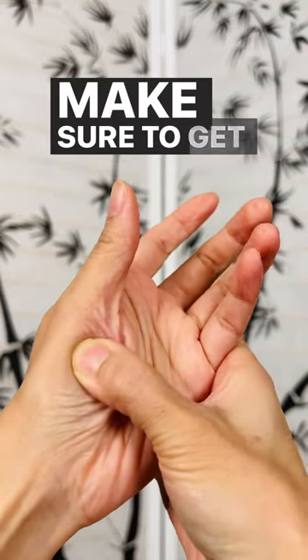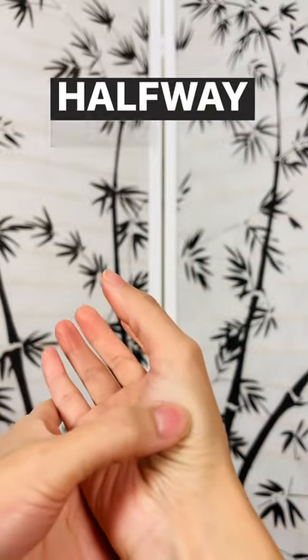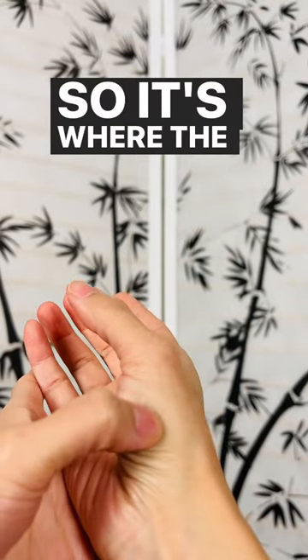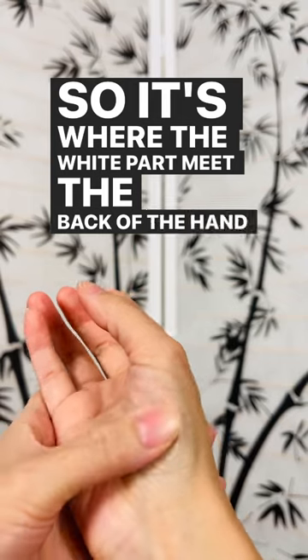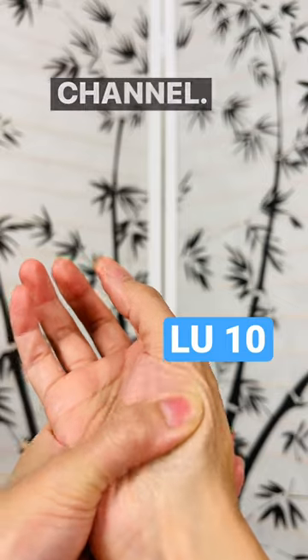Make sure to get this point on the other hand as well — halfway point. It's where the white part meets the back of the hand, halfway. This point is the tenth point on the lung meridian channel.